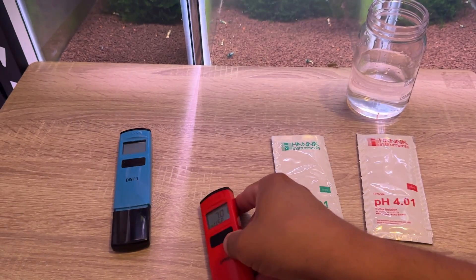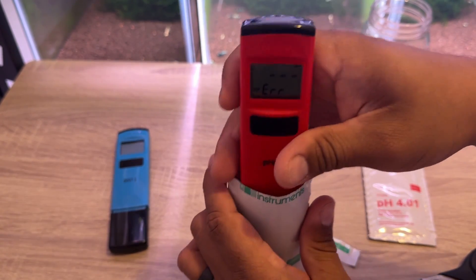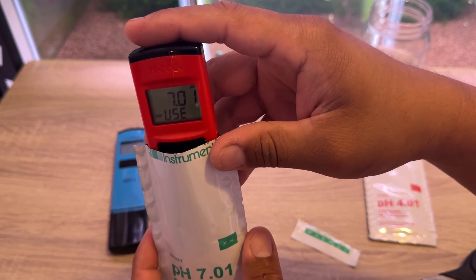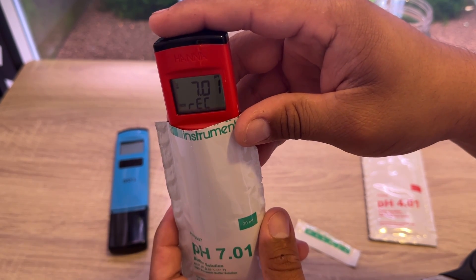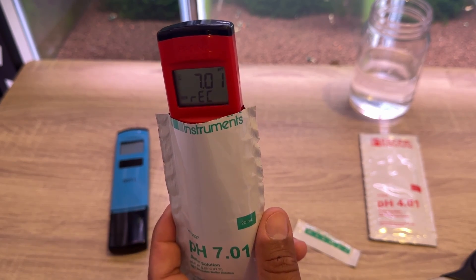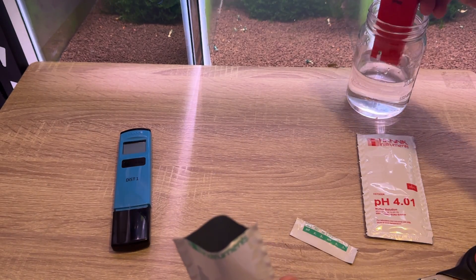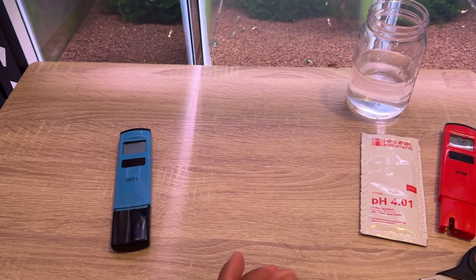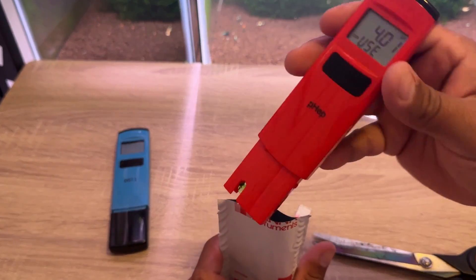First thing we're gonna do is press the calibrate button — it's gonna tell us which solution to use first, which is 7.01. I cut this open, just stick it in there, and it'll let us know when it's received. There we go. Then it's going to tell me which one to use next, which is the 4.01. Before we do that, let's make sure to rinse it in oral water — you don't want some of the high pH solution to transfer over to the low pH solution.